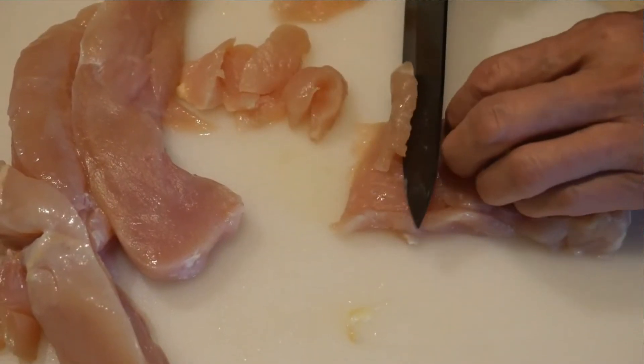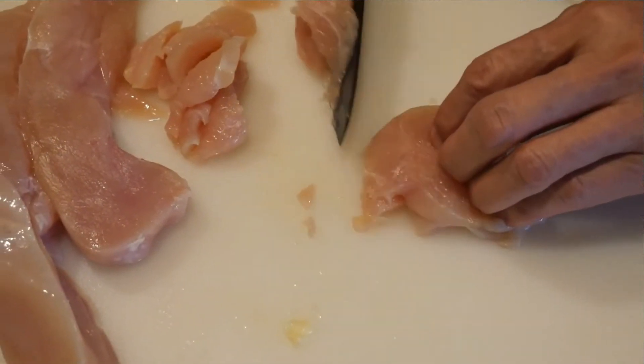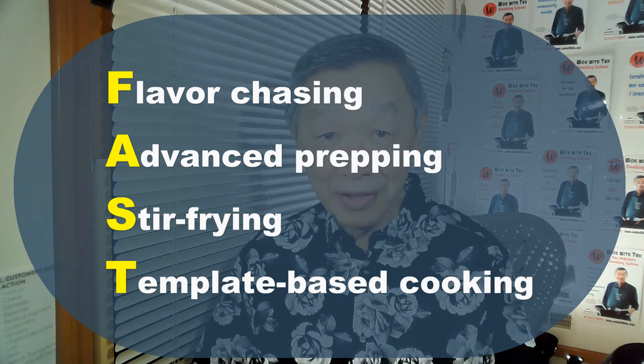I'd like to give a shout out to Dave and thank him for giving me the idea of stir-frying chicken to put on a salad that I truly enjoy. I think the most important advantage of this meal is demonstrating the value of advanced prepping — prepping the chicken in advance so it can be thawed and ready to stir-fry rapidly is a great benefit. This video truly provides a demonstration of my fast cooking system: utilizing flavor chasing to find the flavor you want, advanced prepping of both the chicken and salad ingredients, and stir-frying so you can cook up the chicken very rapidly — and ultimately template-based cooking, where you can vary how you prepare the chicken. This provides a lot of flexibility in how you create your meal.